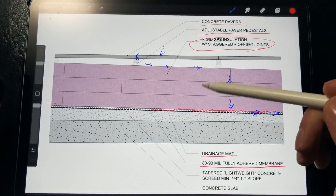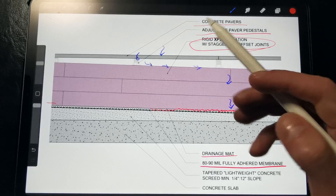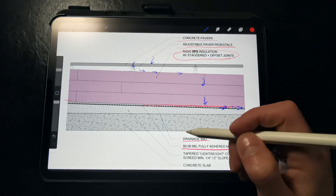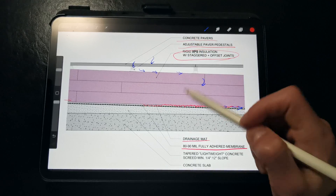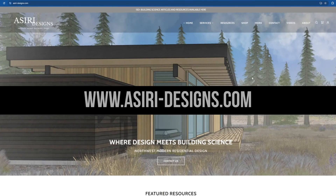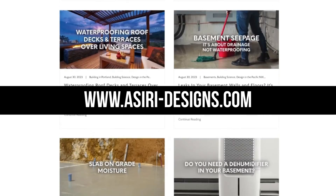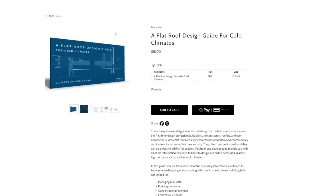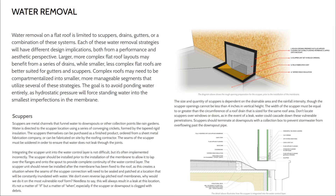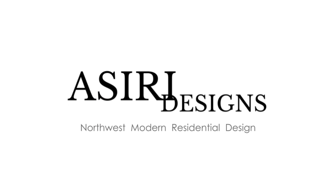Chances are you'll have to replace the rigid insulation way before the roof membrane. This roof membrane will last decades longer than its expected service life — there's a reason why we call this the perfect roof. I'll put a link to that video in the description so you can better understand how that system works and how you can apply it to different roof assemblies. For more information on flat roof assemblies, head over to asiri-designs.com, where we have over 150 free building science articles on a wide range of topics. Also, make sure to pick up one of my climate-specific design guides to flat roofs, which break down the essentials of what you need to know before designing and building a flat roof. Good luck with your projects.